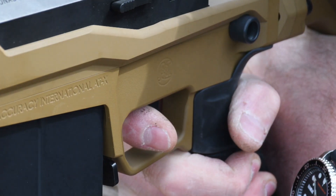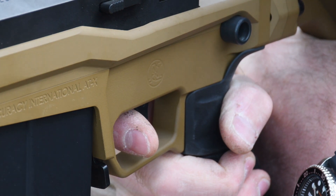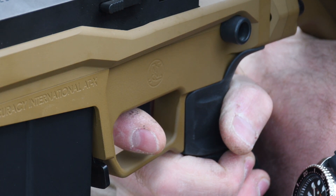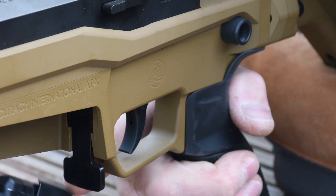The trigger is a two-stage unit — it is absolutely crisp and super reliable. It's adjustable too. This is the match unit supplied on this ATX, as opposed to the standard unit on the AT or the AX systems. It is lighter in weight and it is a delight to use for competition shooting.